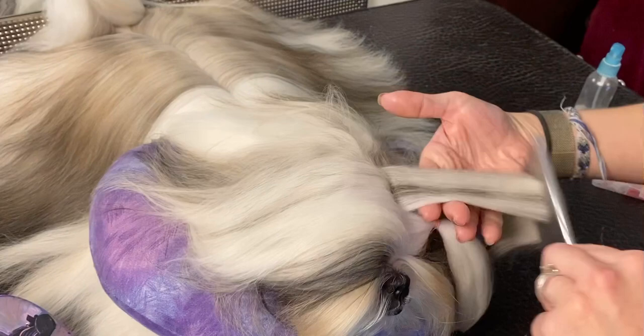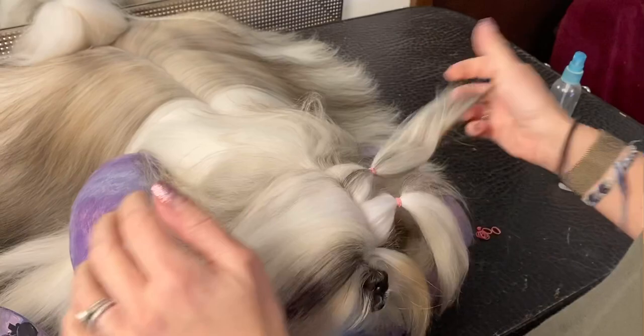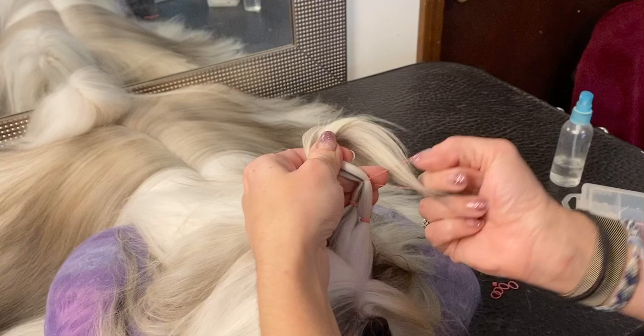Same thing with that section — I make sure it's combed out. I'm not doing these too tight or too loose, and you will just find out from your dog how tight or loose you can make them. Then I bring those two sections together.